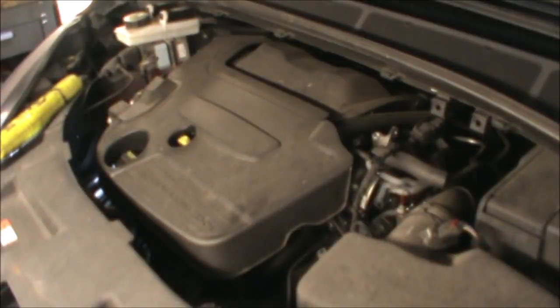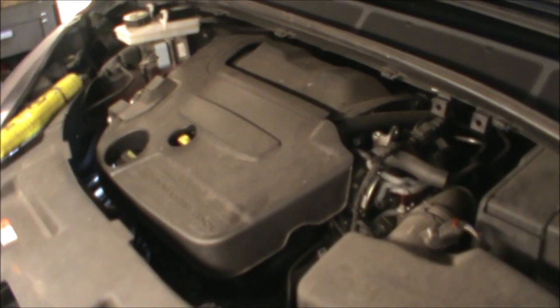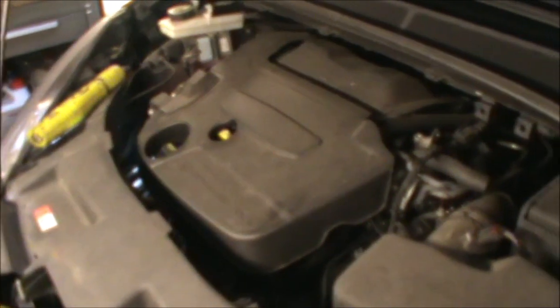Hi there everybody. On today's video I'm going to be changing the oil and the oil filter on this Ford Galaxy 2014. This is a 2 litre diesel Dura Toro TDCI.